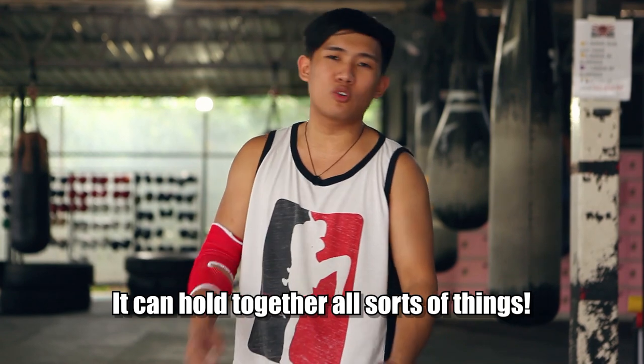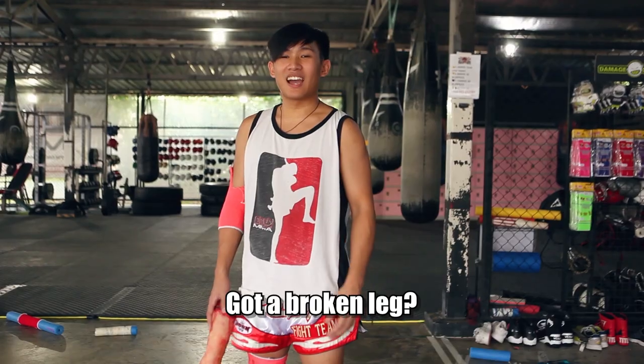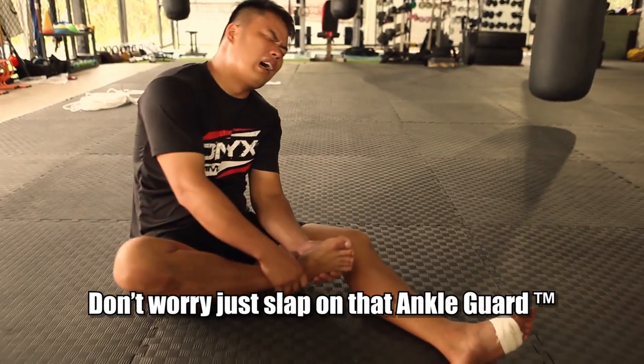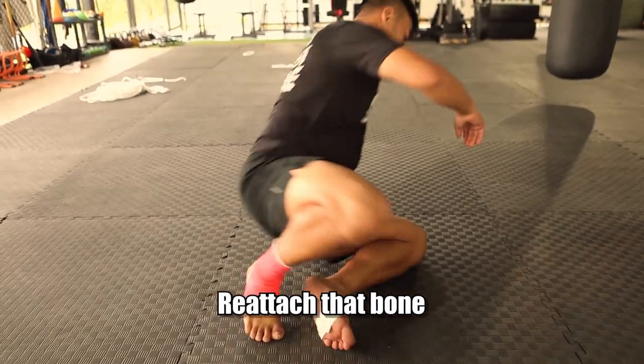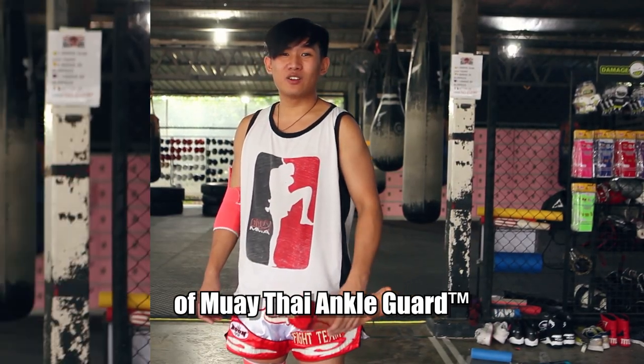It can hold together all sorts of things — your foam noodles, a broken marriage. Got a broken leg? Don't worry. Just slap on that ankle guard. Reattach that bone with the holding power of Muay Thai ankle guard.